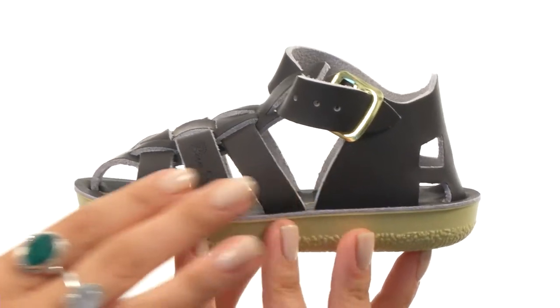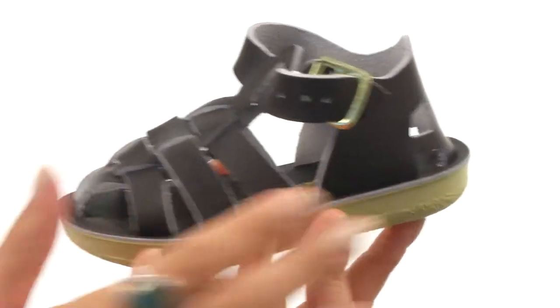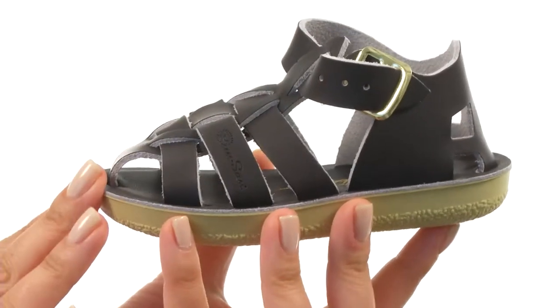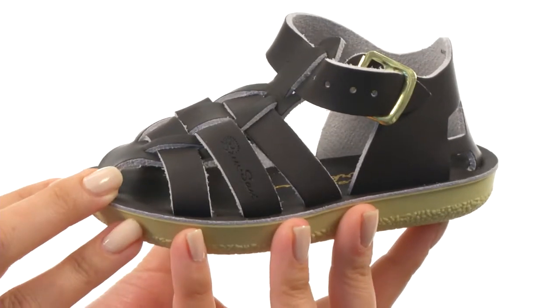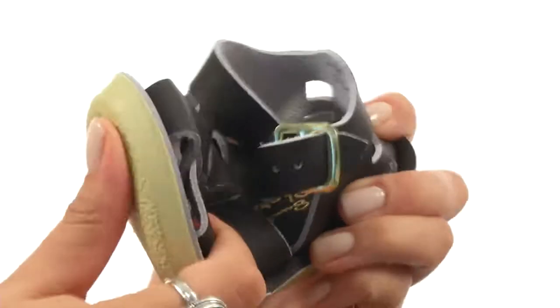Here we have a wonderful water-friendly leather upper. They have a breathable leather lining and footbed with a nice adjustable buckle so you can fit it to their liking. We do have a wonderful brass buckle so it won't rust. Not to mention a lightweight outsole which is super flexible, too.